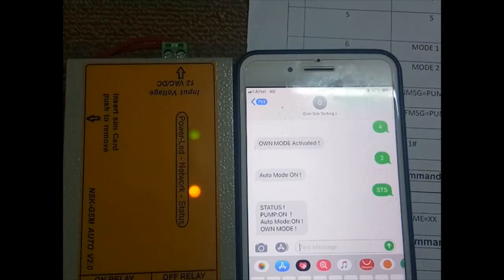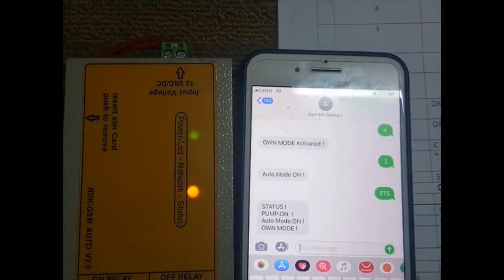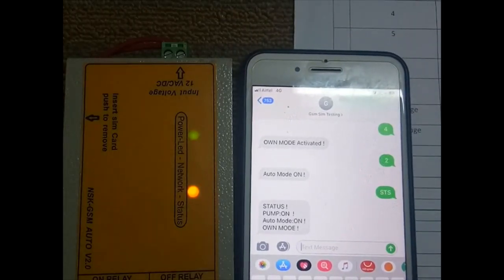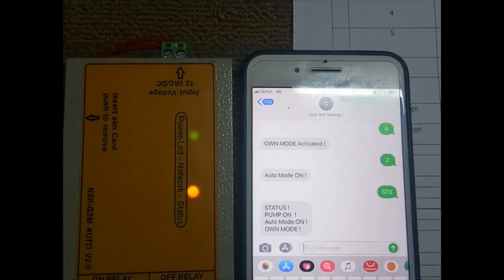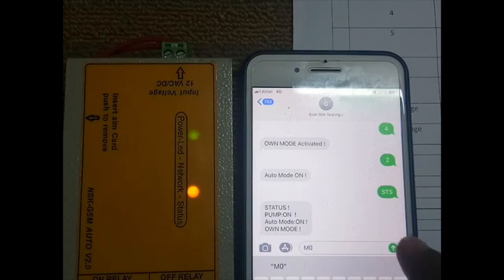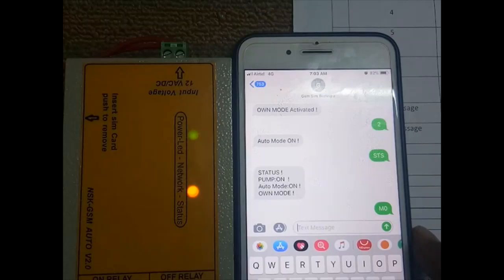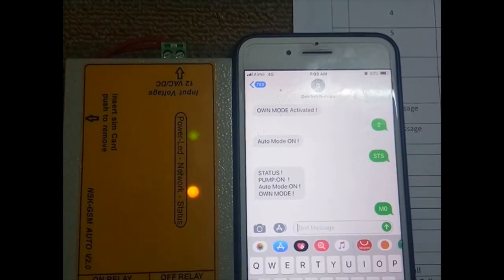To switch the motor on or off via SMS, use 'M1' to turn on and 'M0' to turn off. The motor is currently on — I will switch it off by sending 'M0'. Once sent, the relay will go off.